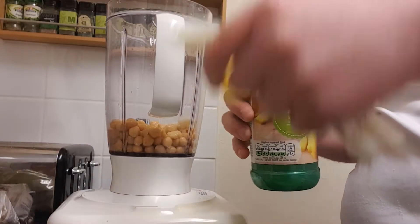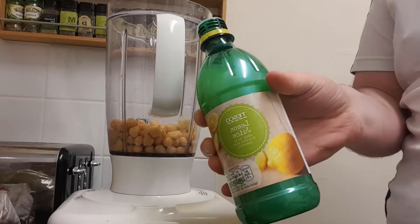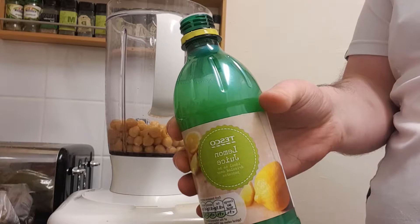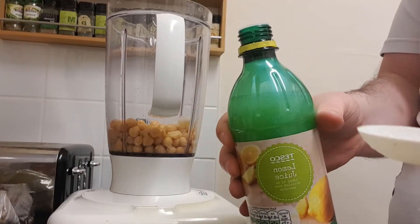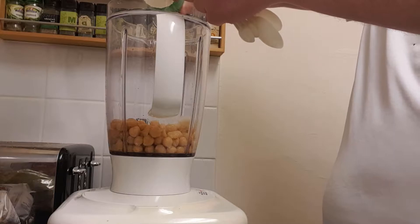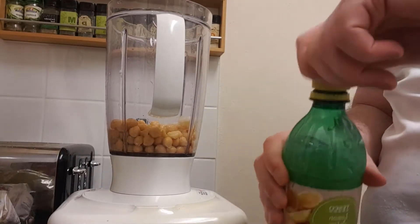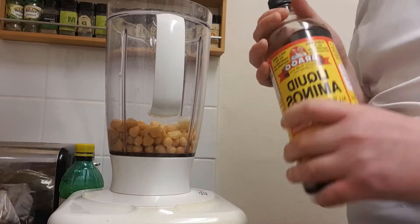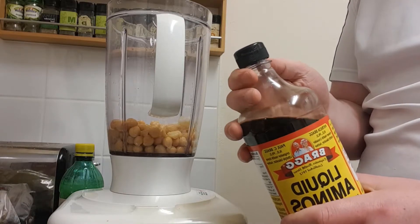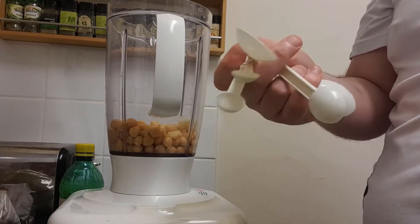Next we're going for lemon juice. I'm just using bottled lemon juice because it's handy — I've been out for a 10-hour walk today so the last thing I want to do is go shopping. I'm going in with two tablespoons of lemon juice. I'm also going in with some liquid aminos, mainly just for a salt element, but this isn't essential — you can use soy sauce or normal salt, or leave it out completely. I'll put half a tablespoon of this in.